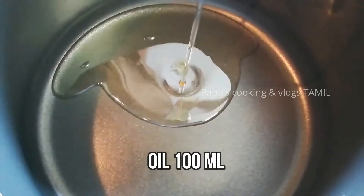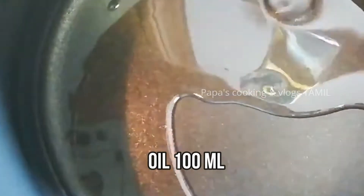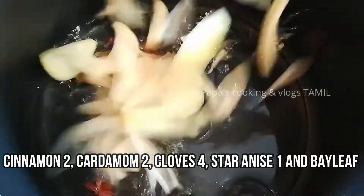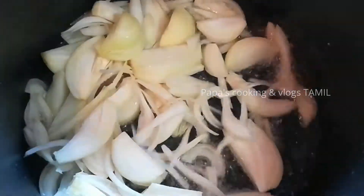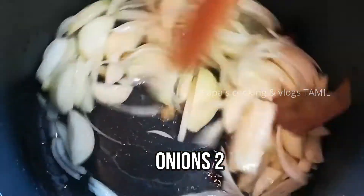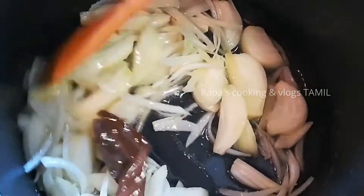Let's add 100 ml oil in the pan. Let's add 2 onions. Let's cook the onion to a golden brown color.